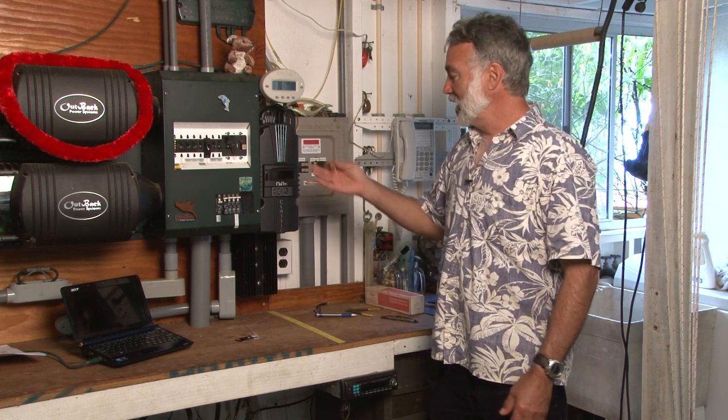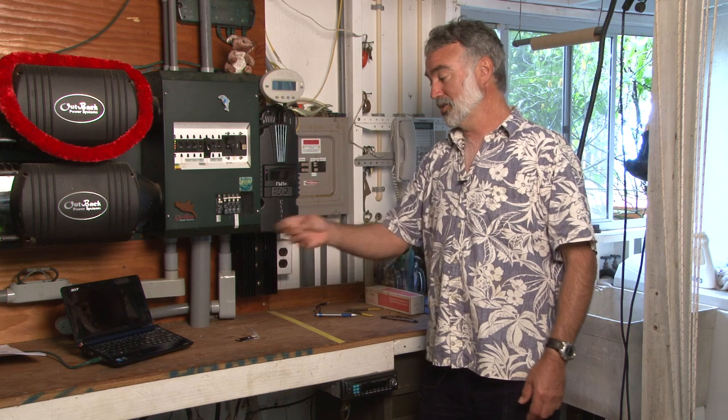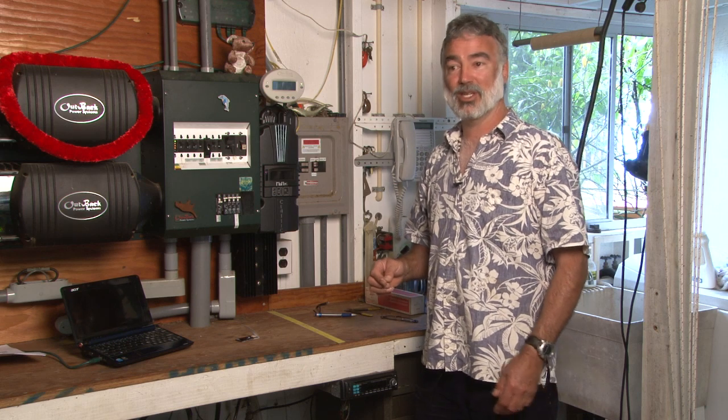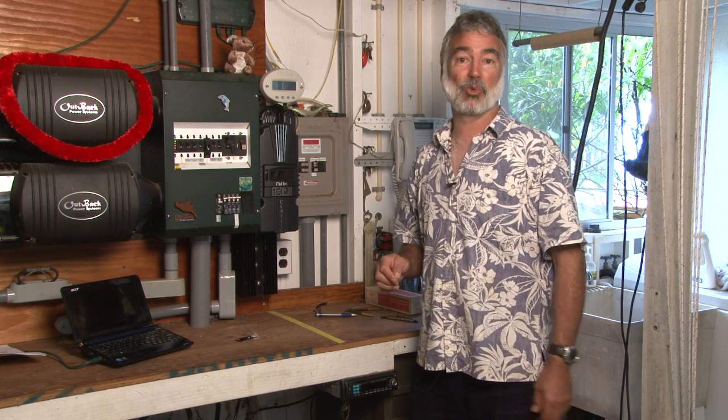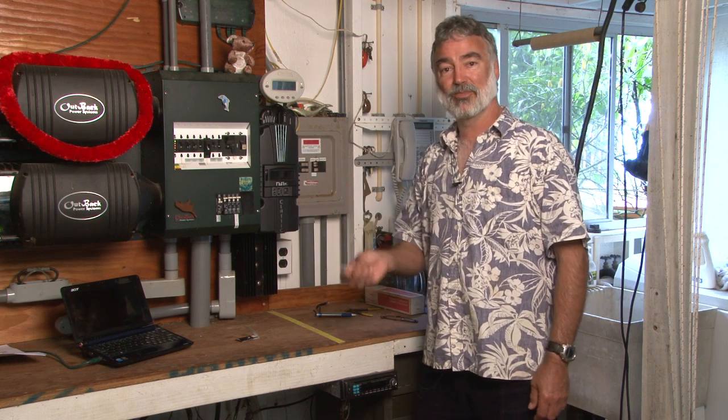We've got the Midnight Solar Classic Light installed, working, and programmed using either the dip switches or the PC. That should allow me to go ahead and add basically 25 amps more worth of PV modules on the system with the higher-capacity controller. For Midnight Solar, this is Tom Carpenter signing off from Hawaii.